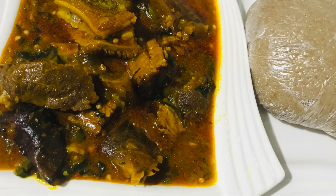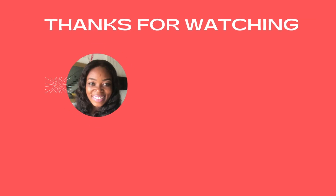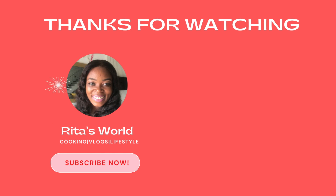To my returning subscribers, I want to say a very big thank you for liking my videos, commenting, and the show of support. Thank you so much, God bless you, and I'll see you in my next video — bye!